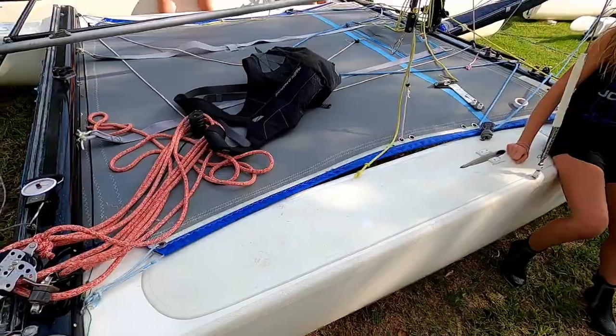But what if you either don't have that much weight, or maybe you could be on your own? How are you going to get your rig tension on? Let's have a look.